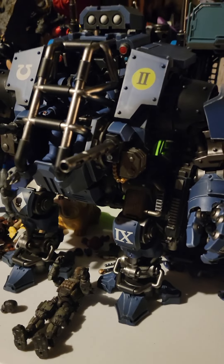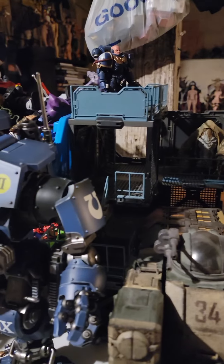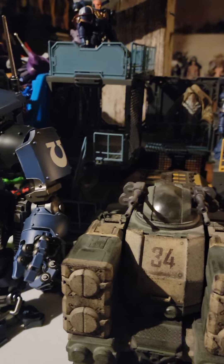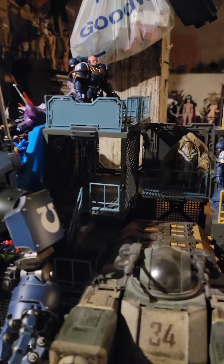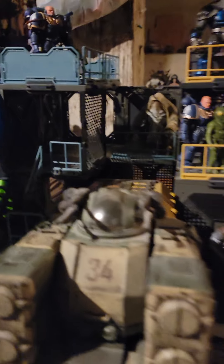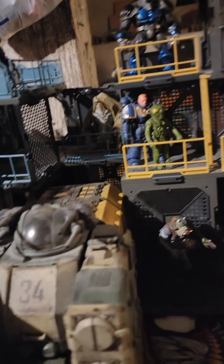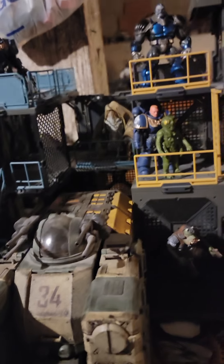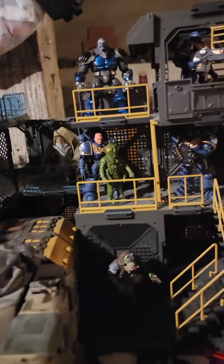Hey guys, I said I would do a video on my 3 and 3 quarters stuff and I finally broke out all my 3 and 3 quarters stuff. It's not all on the table, but this is all the stuff that I use along with it, pretty much. This giant diorama I use with it — I use it for photographing purposes only. It's too flimsy to play with. I'll set guys on it, but I won't mess around or do any slamming figures onto it.